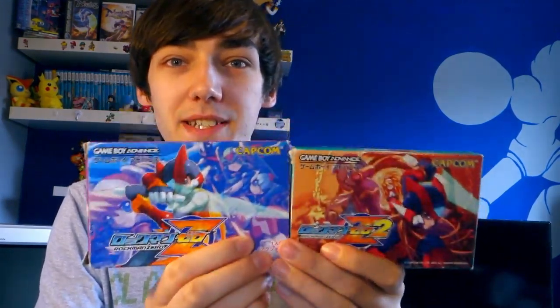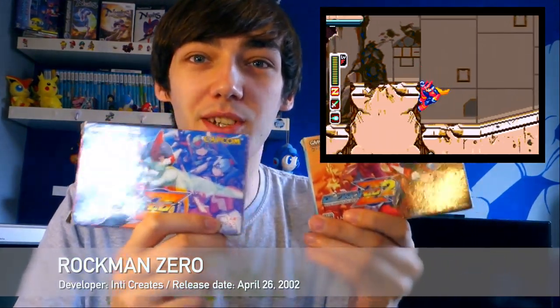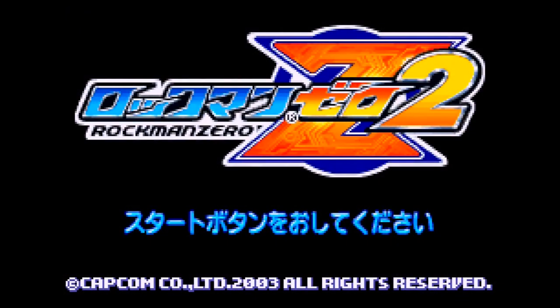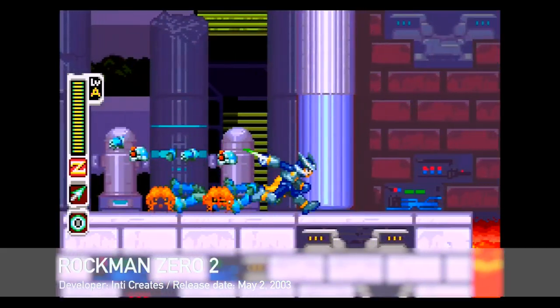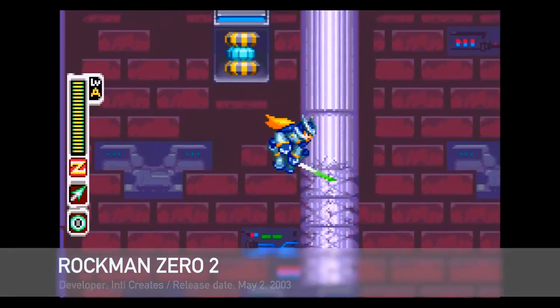Next up are two other games for the Game Boy Advance — this is Rockman Zero and Rockman Zero 2. I've got the DS collection of the Mega Man Zero games but I haven't actually got them on the GBA, so I was quite excited to pick these two up. They both seem really good. I've played a bit of each of them. The graphics are lovely. They play kind of like the Mega Man X games with a little bit more story, which is kind of hard because they're in Japanese, but the gameplay is brilliant.